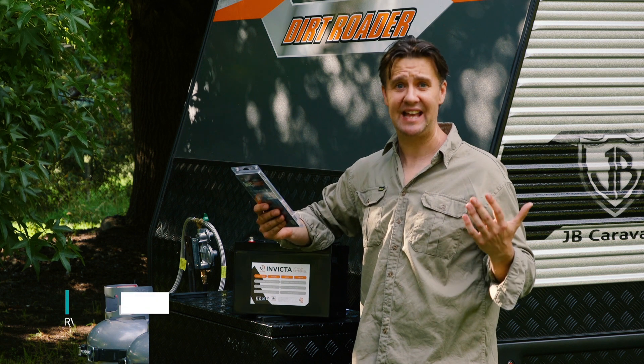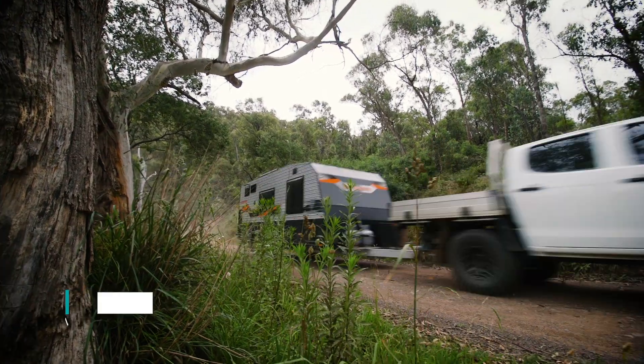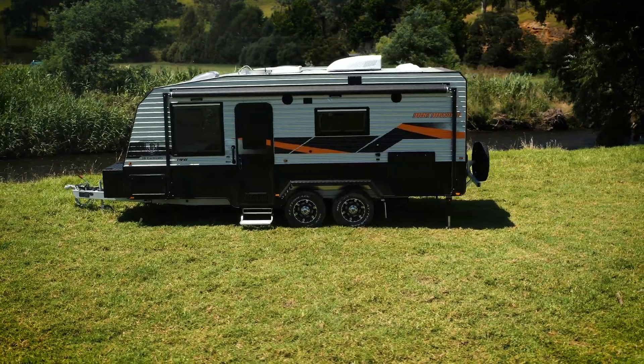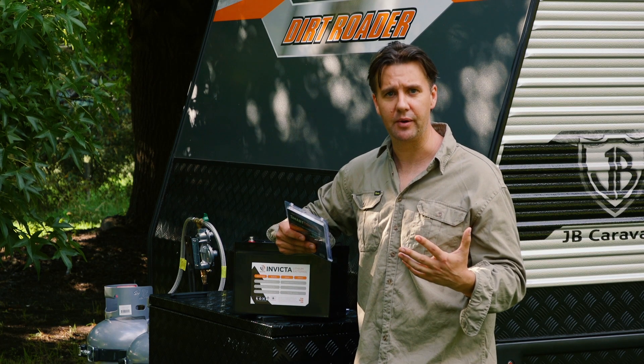So I found myself out and about camping in Dargo in the Victorian High Country, got the JB Caravan here. Now it turns out this caravan is fitted with a lot of BM Pro equipment. I figured you might have some questions about some of this equipment, so let's run through it.